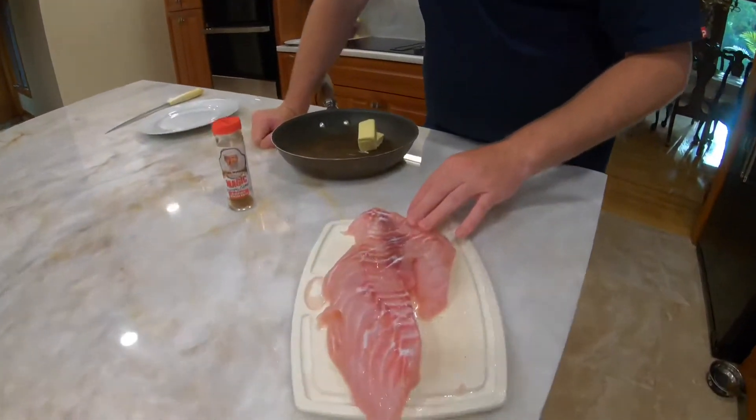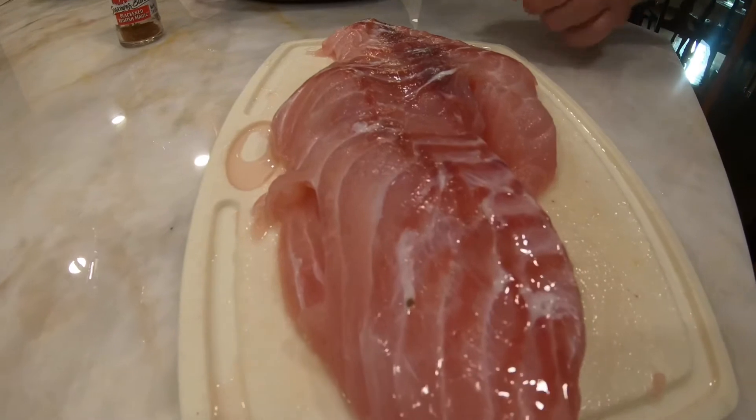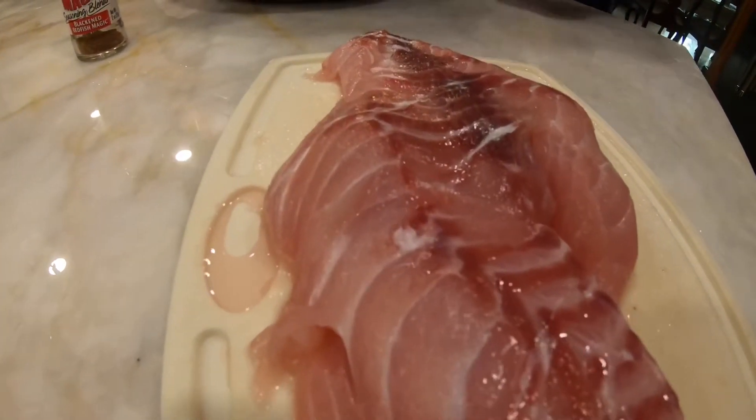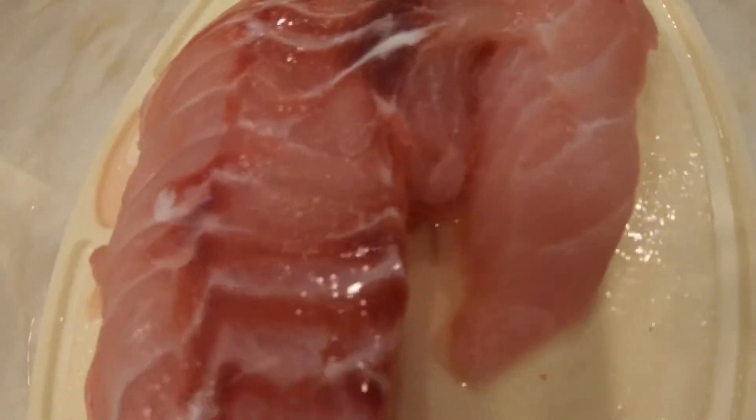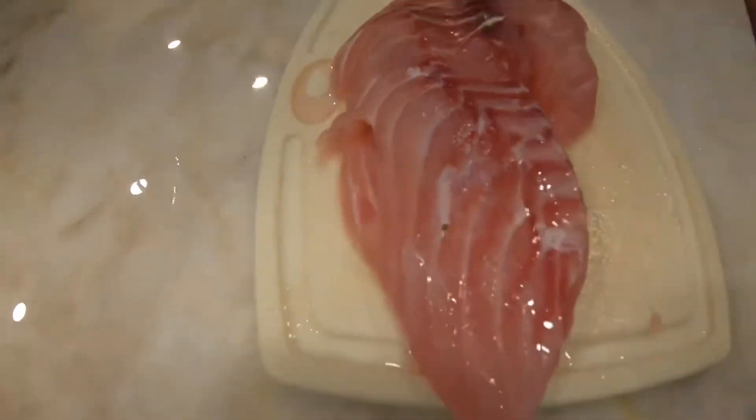This is red snapper — a solid, flaky fish with very white meat, as you can tell. You can make it a bunch of different ways: you could fry it, blacken it, put it on the grill — however you want to make it, it's delicious.